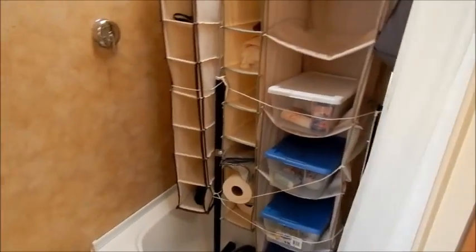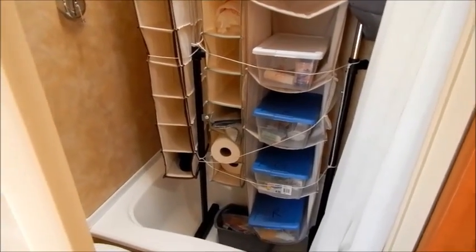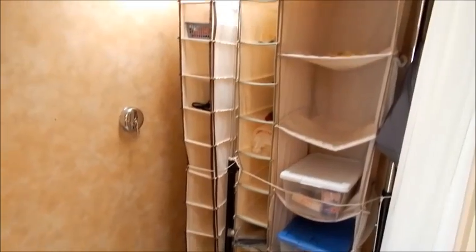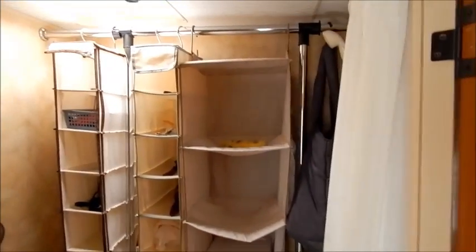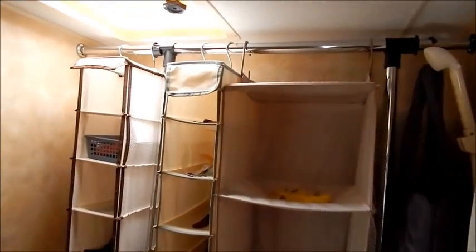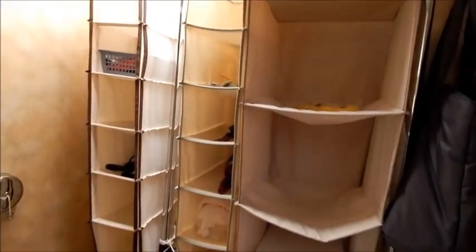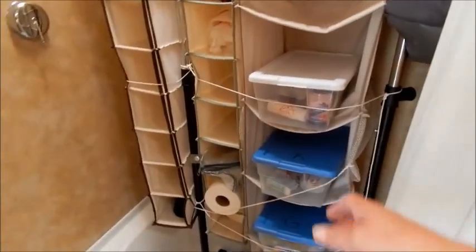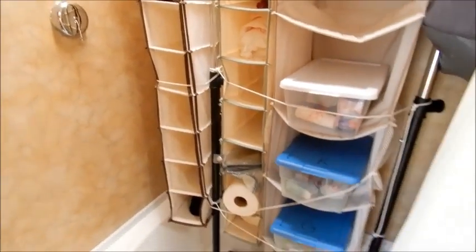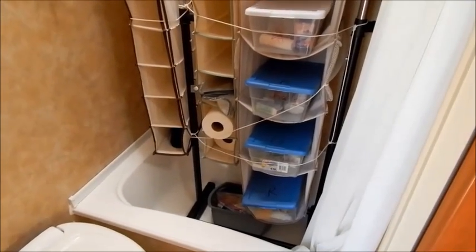We don't use the shower — we stay at regular campgrounds that have hot water showers. So I turned the shower area into a storage space. I bought a rack at Walmart for about 20 bucks, screwed it into the wall, and added some shoe hanging and organizing hangers. We all have our bathroom bin ready to go — just grab it and head to the shower with your clothes. It worked out really well.